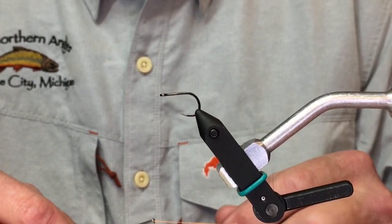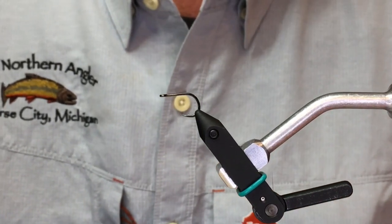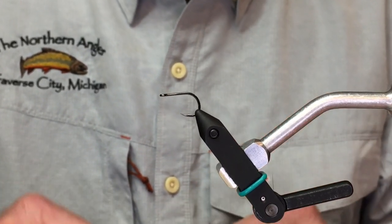My name is Brian Pitzer. I'm owner of the Northern Angler here in Traverse City, Michigan, and I've been a guide for over 20 years on the local waterways. Today we're going to tie up some really quick and easy egg flies.